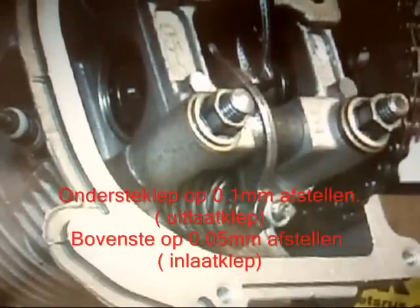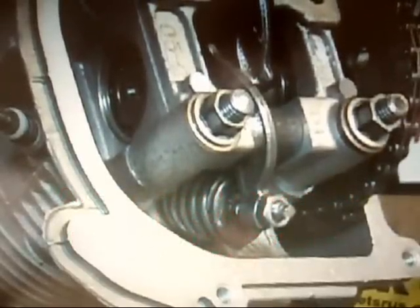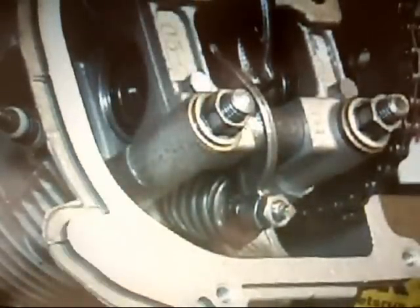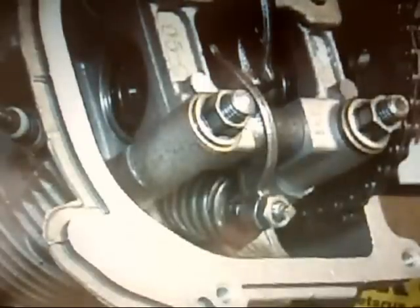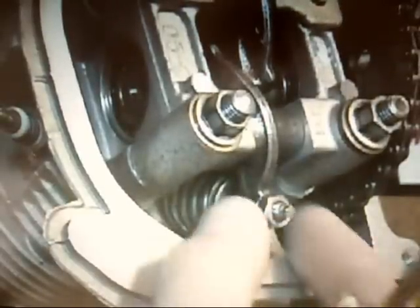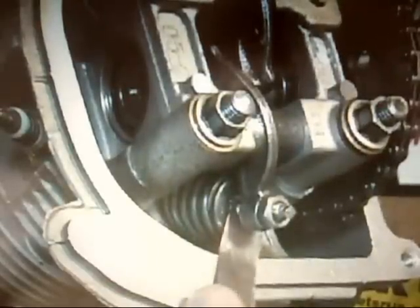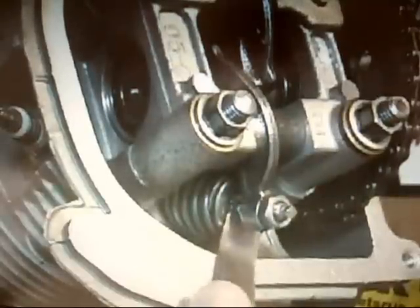The first thing you want to do is get a feeler gauge out, the appropriate size for what you're trying to do. I'm going to use a 4,000th of an inch to check the exhaust valve. Because you don't want to set a valve that's already set correctly — you're just wasting your time. As you can see, this won't fit in there at all, so obviously that's too tight.